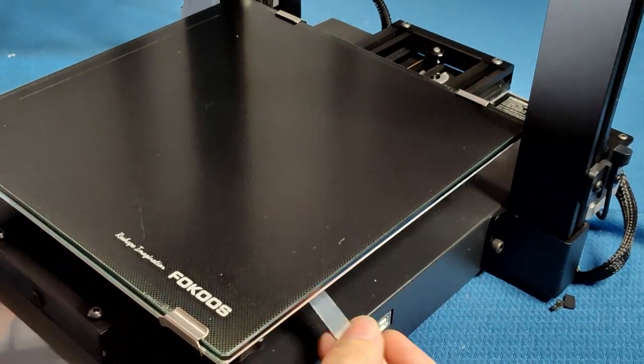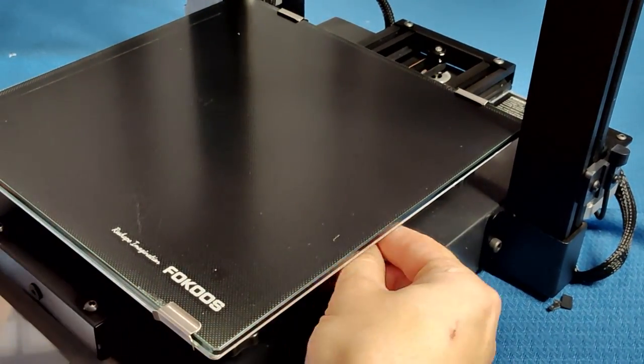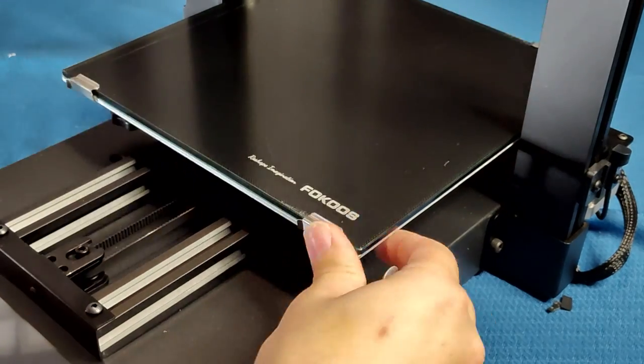After getting the glass bed back in place, when sliding the bed forward I notice that the eccentric nuts for the bed wheels are loose. Let's install the bolts for the folding mechanism first and then come back to the bed. After plugging in the hotend ribbon cable and checking that the eccentric nuts are tight enough on the X carriage, I move on to the bed carriage. Both of the nuts were loose, but once they were tightened properly the bed slides back and forth nice and smooth.